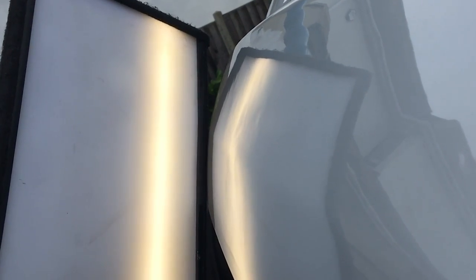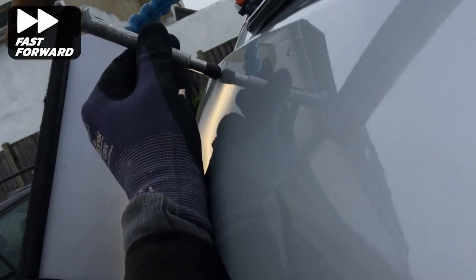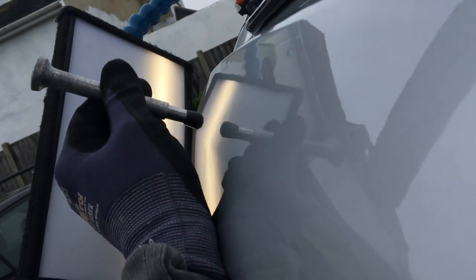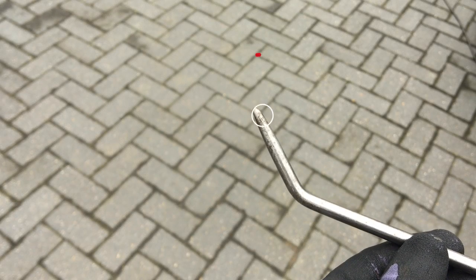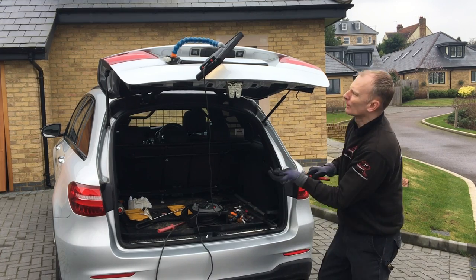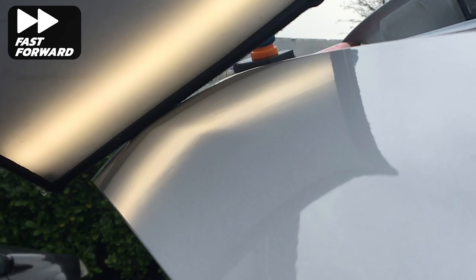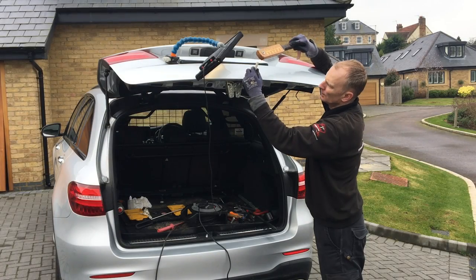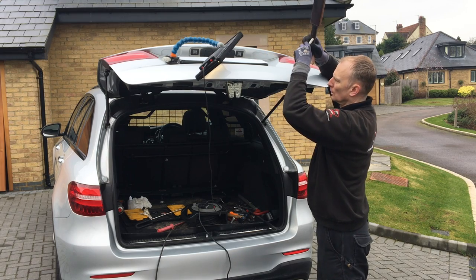I'm then tapping down any high sections using my knockdown with a standard rubber tip - there are quite a few high sections so this does take some time. Now I'm using one of my smaller bars from A1 Tools with a medium point. Working on the lower section, I first use some heat, then threading the bar through the large gap at the bottom of the panel I can lift up some of the smaller low sections. This will also take the pressure off the protruding frame section at the bottom which I'm going to tackle shortly. For any high areas I just use my sharp Delrin tap down, and so far this repair is all going to plan.